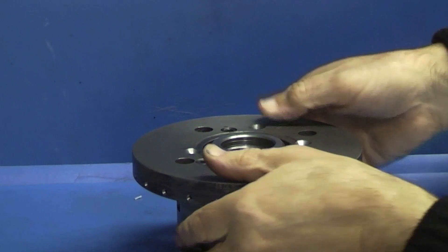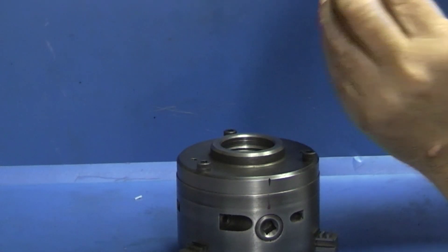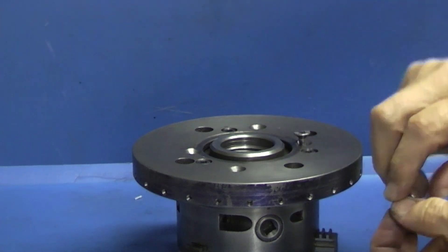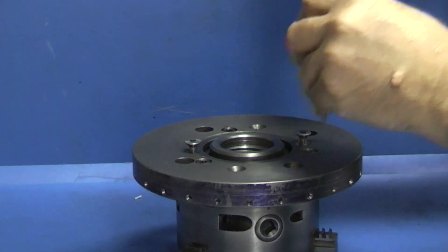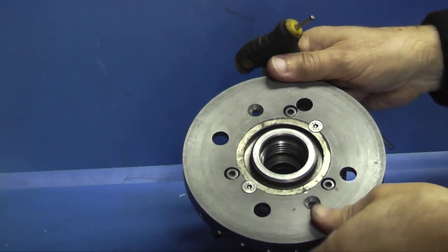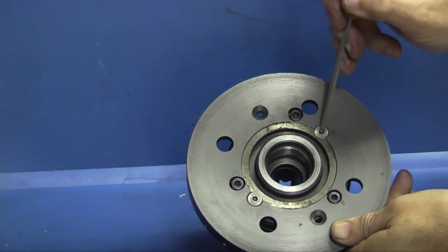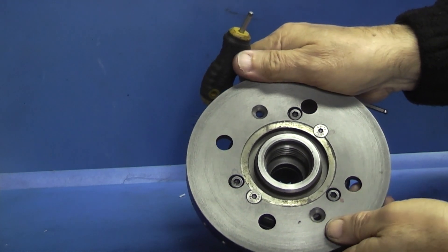Now all I need to do is when I want the indexing ring on the three-jaw chuck is to put this on, put two countersunk screws in. So I've got clearance round the three cap heads, and these two hold it to the chuck. I'll go to the lathe and put it on the lathe and see what the run out is.